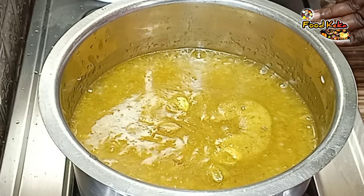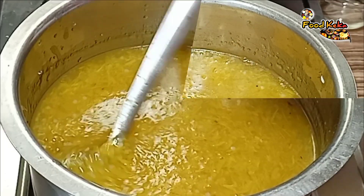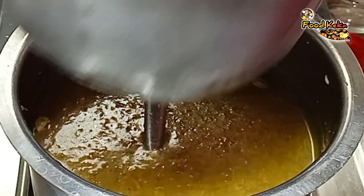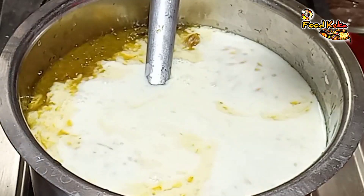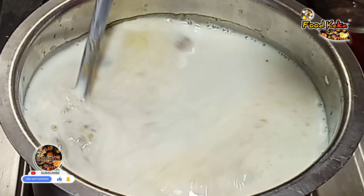Then put the sauce in for 2 minutes. Then use the sauce in 2 minutes. Let the sauce open. Don't use the sauce over it. Then take it from the pan.